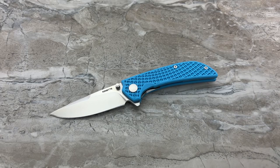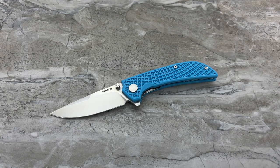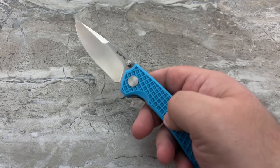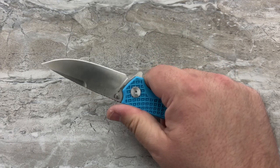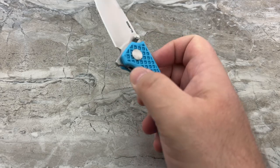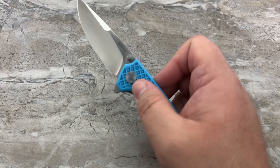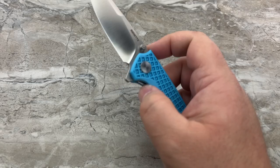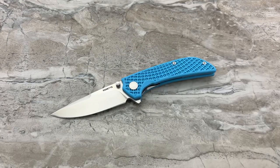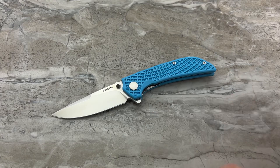There is nothing about this design that appeals to me on a personal level. But I have a broad audience and you guys have a broad sense of style — this may be exactly the kind of knife you're looking for. The fiberglass composite handle reminds me a lot of going back to the 1980s with Spyderco, Cold Steel, SOG — stuff like that. It really has that look and feel. I went into this honestly expecting to hate everything about this knife.